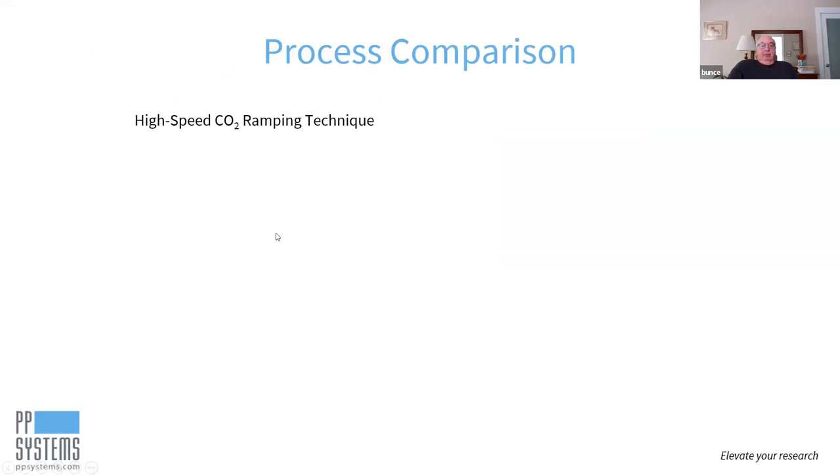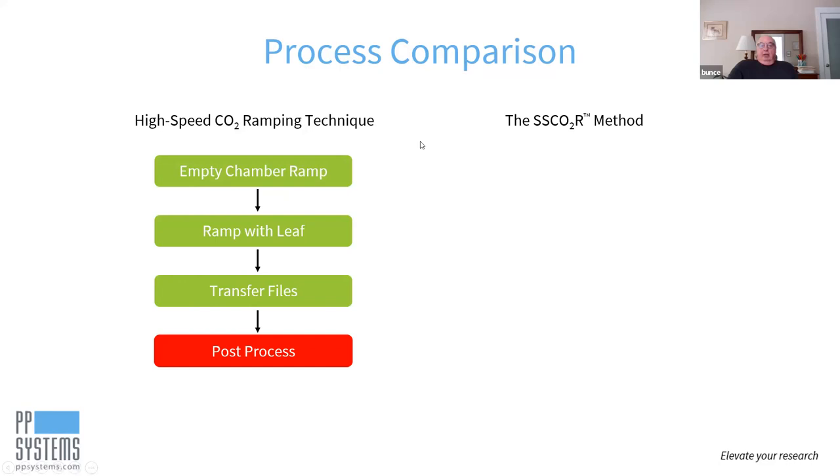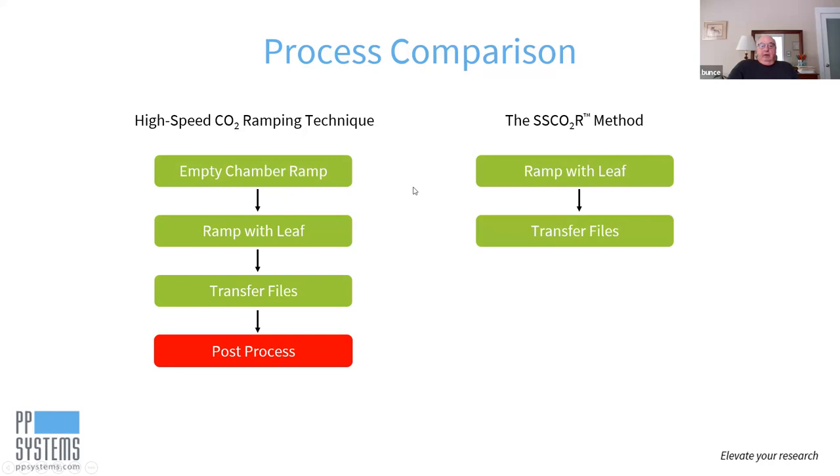For the process comparison: with the original high-speed CO2 ramping, you need to do an empty chamber ramp, a ramp with a leaf, transfer data files, and do post-processing to recalculate assimilation rate and CI. With the single-step method, you do a ramp with your leaf, and then your data shows up in your data file — your ACI curve is ready-made.